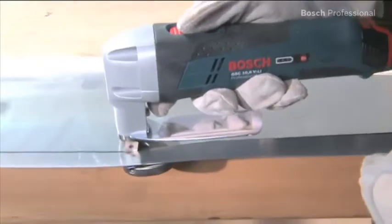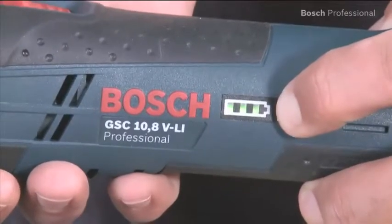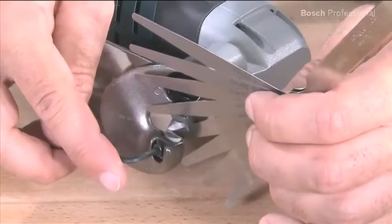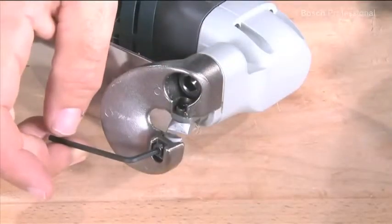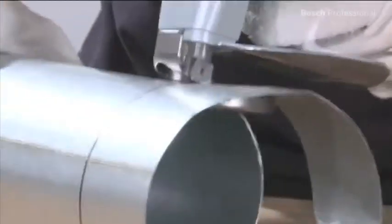You can cut up to 60 meters with one battery charge. The indicator can also be used at any time to check the charging state. You can adjust the cutting clearance depending on the material thickness, effortlessly making cuts up to 1.3 millimeters thick in metal.